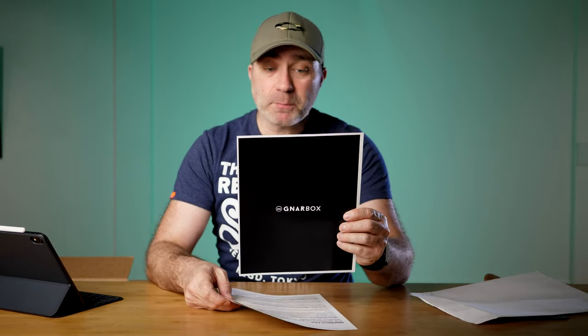Questions you get an answer - we provide - from NURBOX. This is the rugged backup device for your camera: the NURBOX 2.0 SSD. We'll go through the specs in a minute, but let's get into the unboxing first.